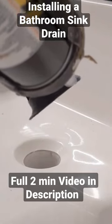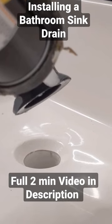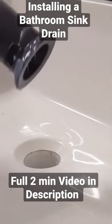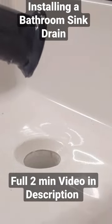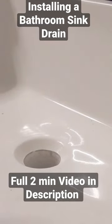This sink drain here is a clicker style drain, and they come with a gasket that goes underneath it. However, I don't like to use that gasket because it'll elevate the drain slightly, and then you get water that's always going to pool around the drain. It's only a little bit, but I find it stains, and I would just rather do this.